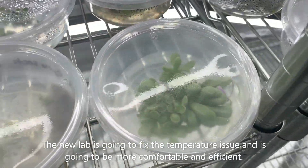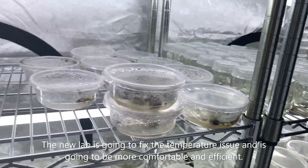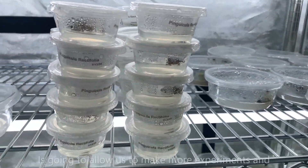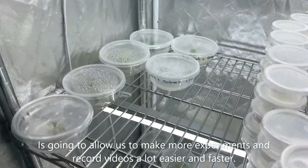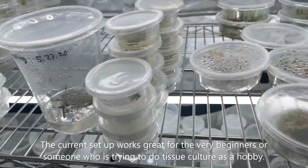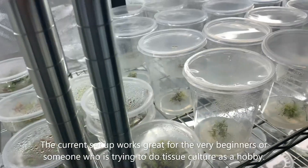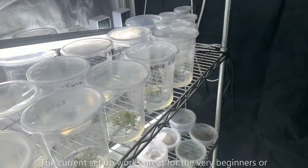There's not really an air conditioner so it gets a little warm sometimes. Our new lab is gonna be able to fix the temperature with an AC unit — it's gonna be a lot more comfortable and efficient, and a lot easier to do experiments and record videos. This grow tent setup is actually perfect for beginners or anyone doing tissue culture as a hobby, but long term not so great.